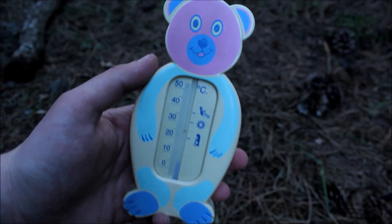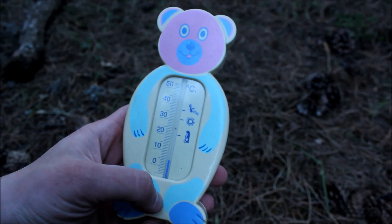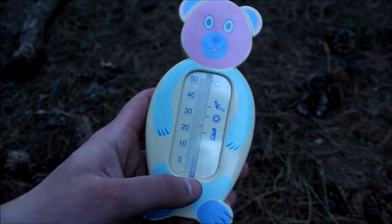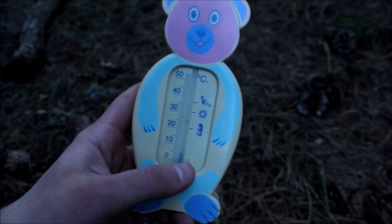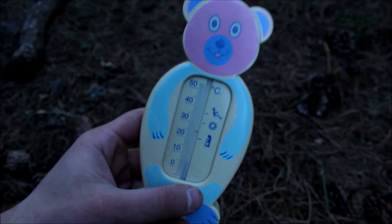Here is my tactical thermometer from my childhood — it was the oldest thermometer I could find at home. As you can see it is 5 degrees Celsius, plus 5. So let's put it inside the shelter and see how much the temperature goes up.